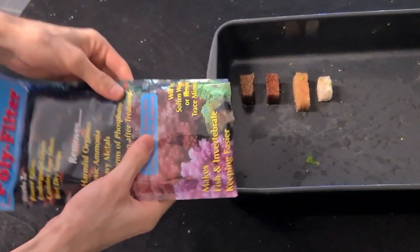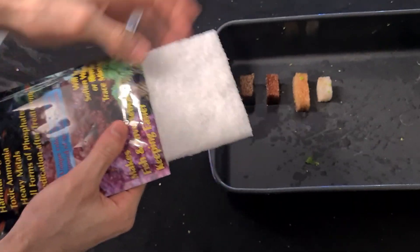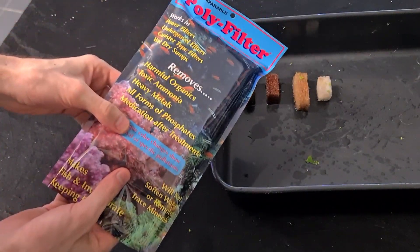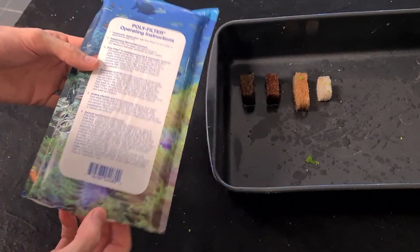So what is Polyfilter? Well this here is a chemical filter. What it does is it removes a whole bunch of chemicals directly from the water, just like activated carbon, but even better.